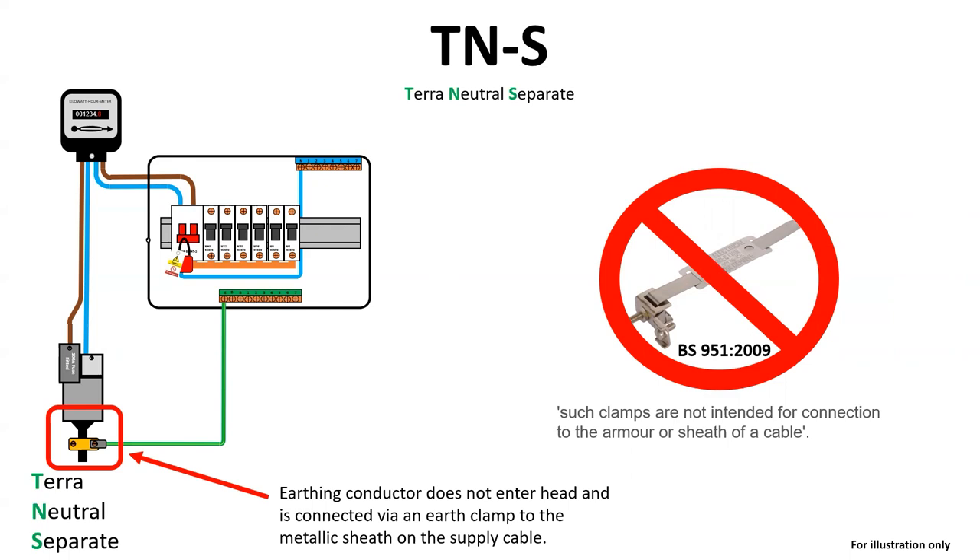You also have to consider the possibility that the paper-insulated lead sheath supply cable may not be suitable for providing a connection to a means of earthing via the network distribution cable, or that it is adequate for carrying the prospective fault current. Only the DNO can answer that question.